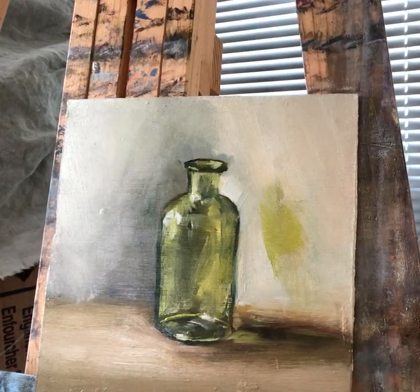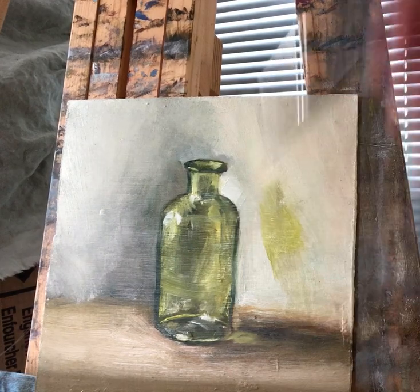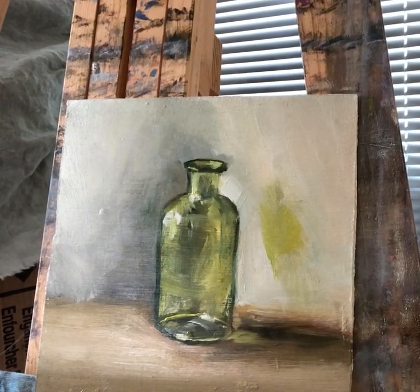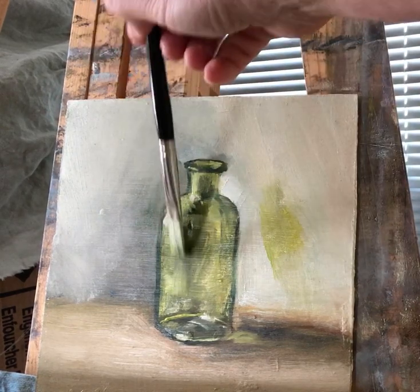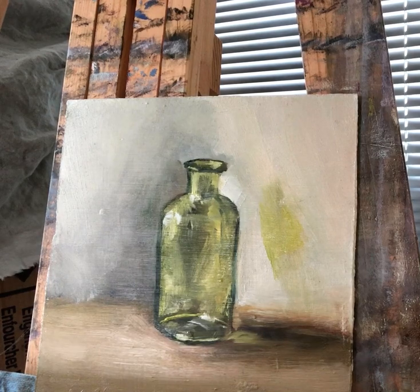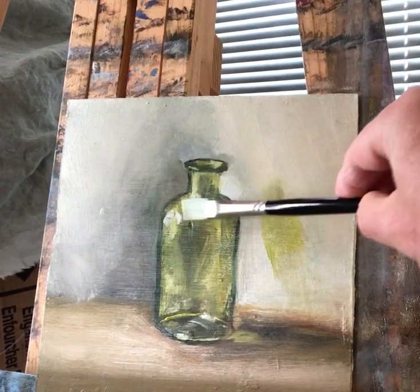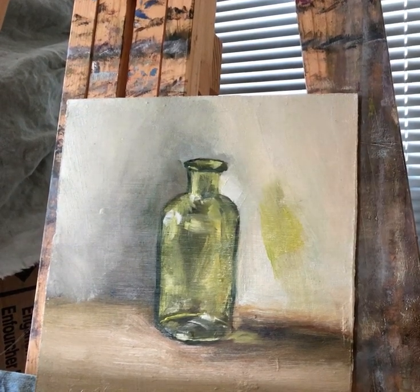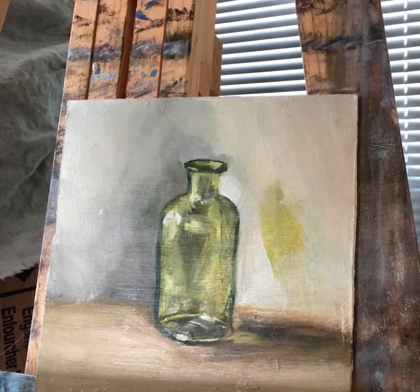The main thing for artists is not to overwork or not to spoil what they already did. I think I should stop at this point and stop playing with it, because you can always find something new — some little reflections in the glass. But if what you already put is enough, then you should probably stop, because otherwise it will not look like glass anymore.